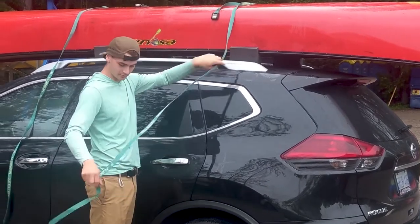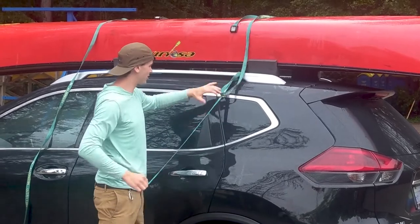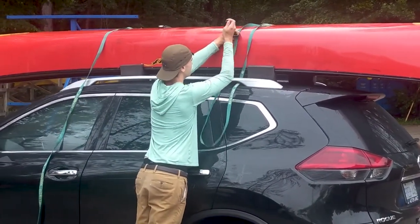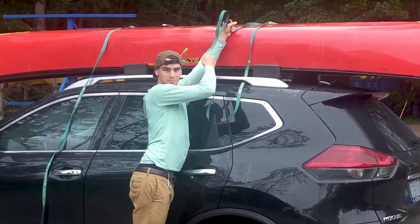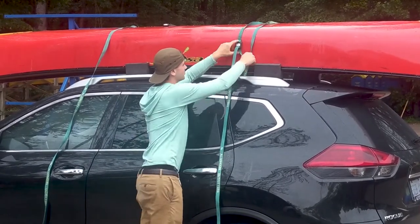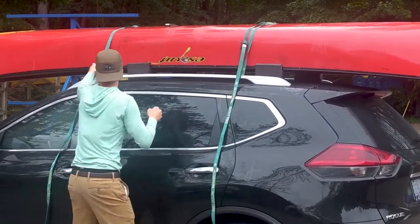You got the buckle right there. Just go down and around the bar, up through the buckle. I always give it a tug, make sure you're going in the right direction. You're just going to hang off of it, tighten it down.